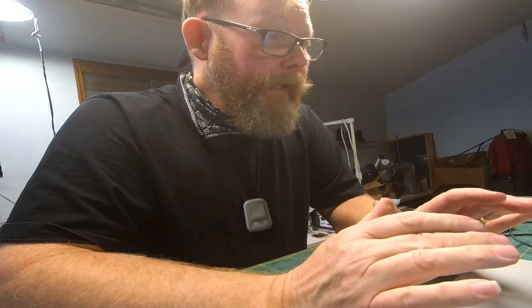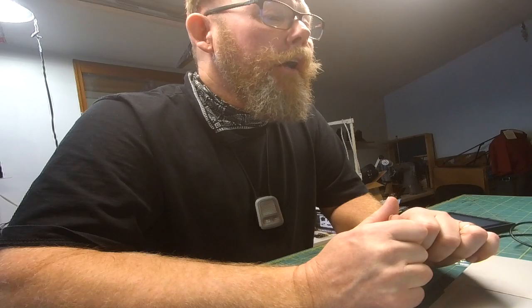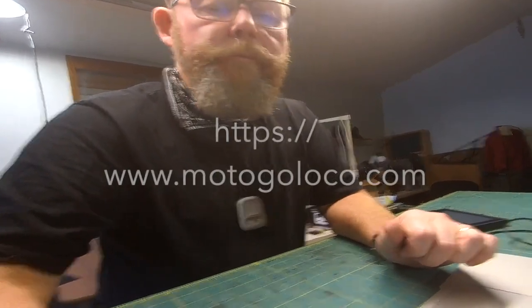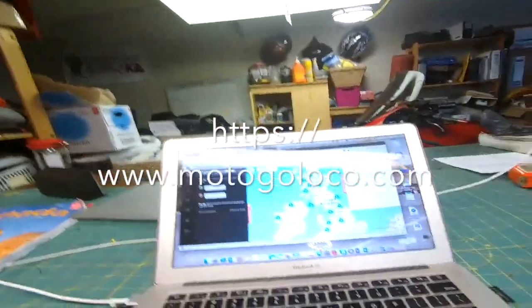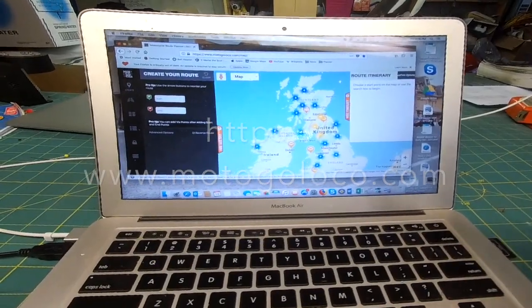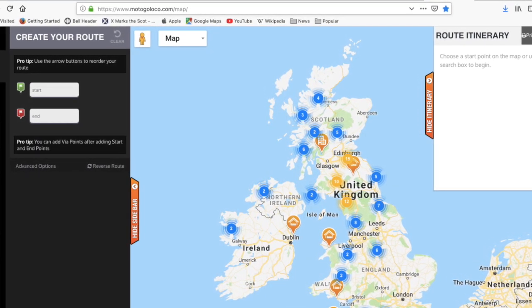For a Mac, what I found was a motorcycle route planner called Moto Go Loco. It's based out of the United Kingdom, but it can deal with local routes.